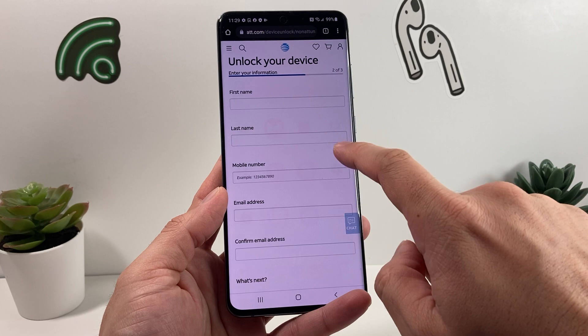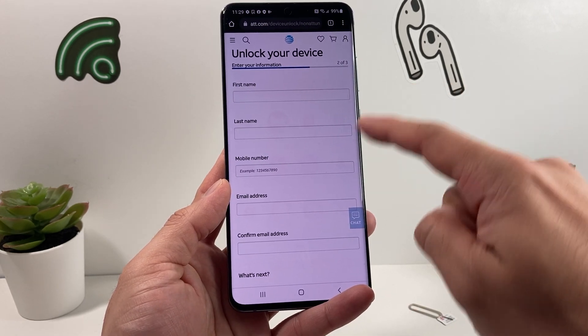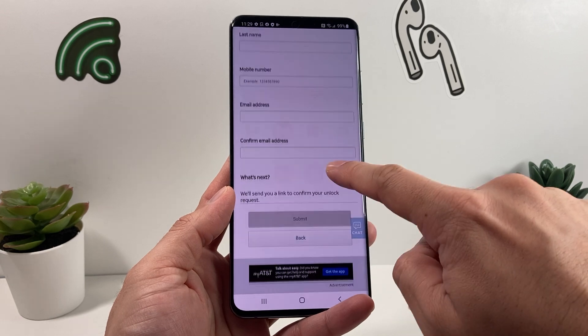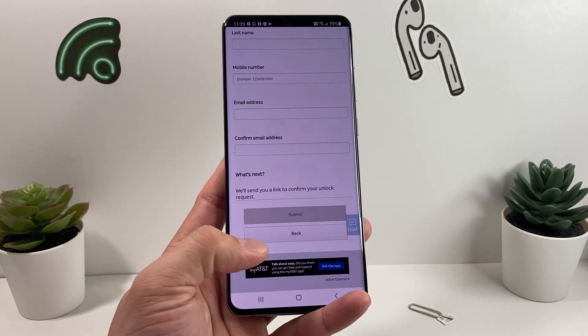Once you hit Next, you'll need to enter your first and last name. You don't need a mobile number, but you do need to enter your email address twice. Then hit the Submit button — that's step one.